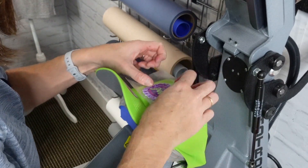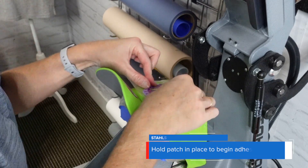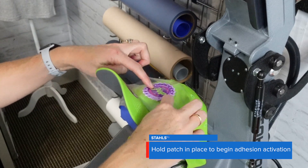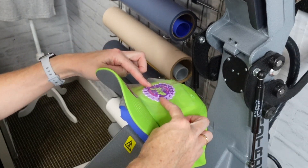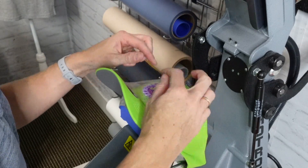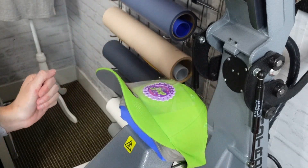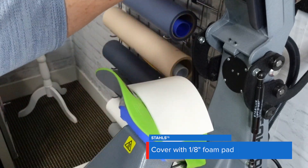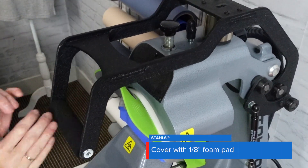Now we're going to take our FlexStyle and I'm just going to gently let this sit on here for just a couple of seconds. You can see right there that it already started to activate the adhesive, which means now wherever I've placed this, it's set in stone. Let's take our pad and let it sit for 20 seconds.